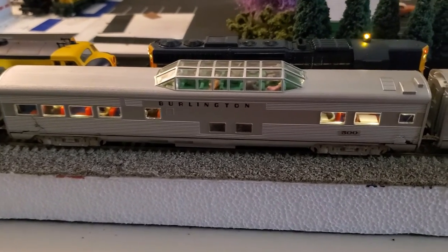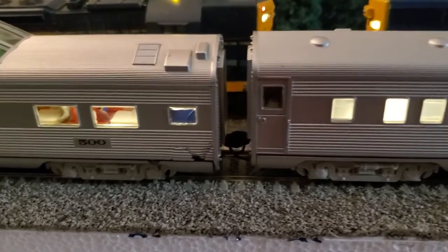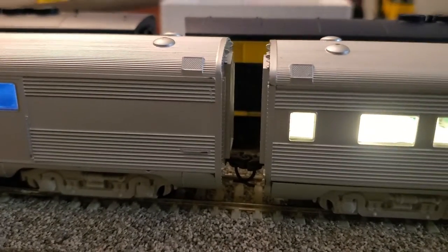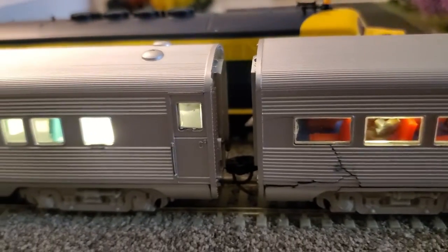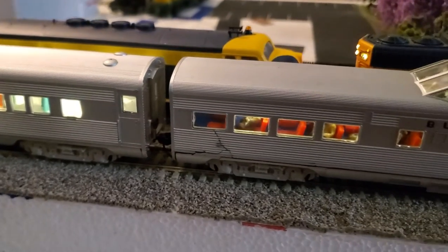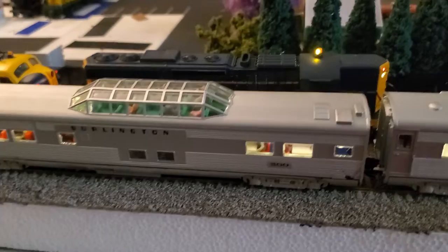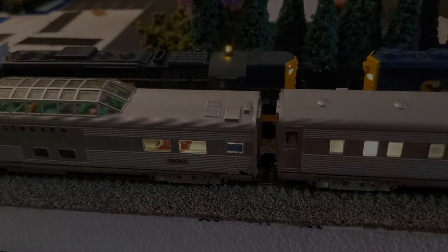I think the next thing I'm going to work on is designing some 3D printable diaphragms to go between the cars, so that hopefully will be in an upcoming video. Anyway, thanks for watching — see you next time.